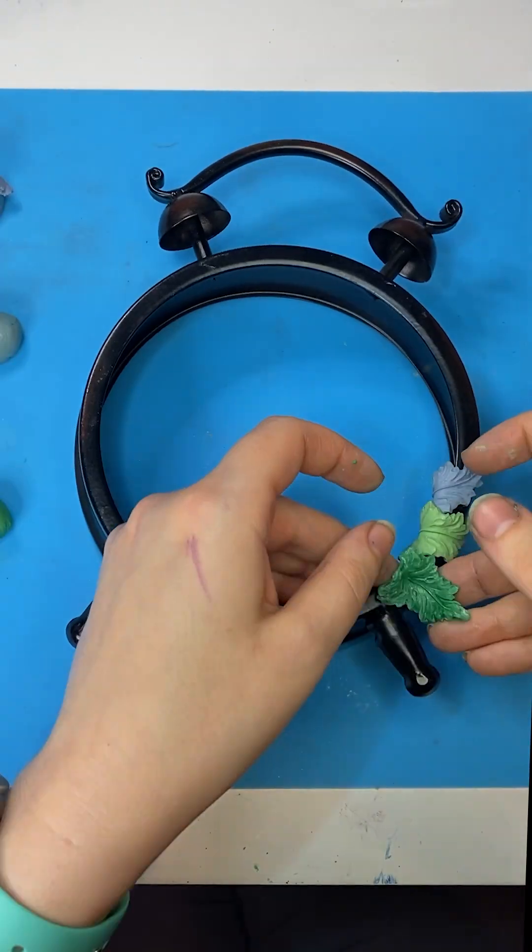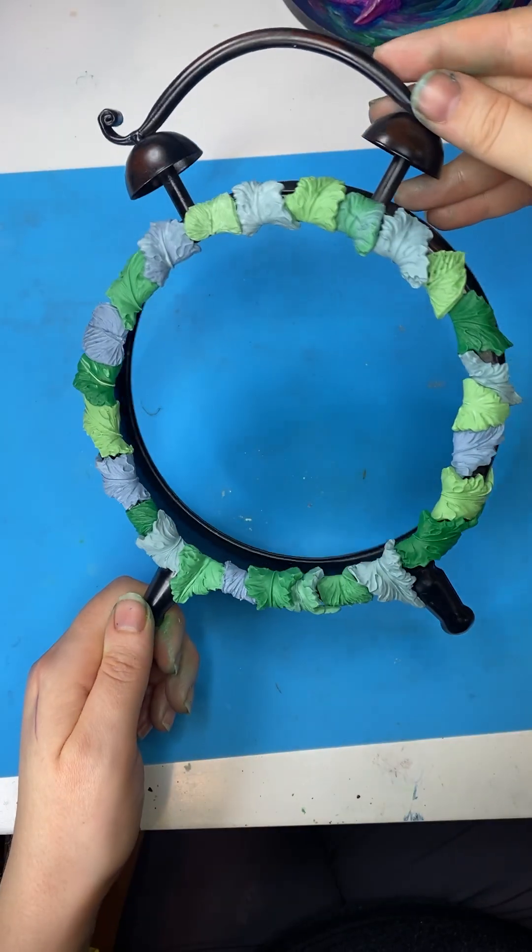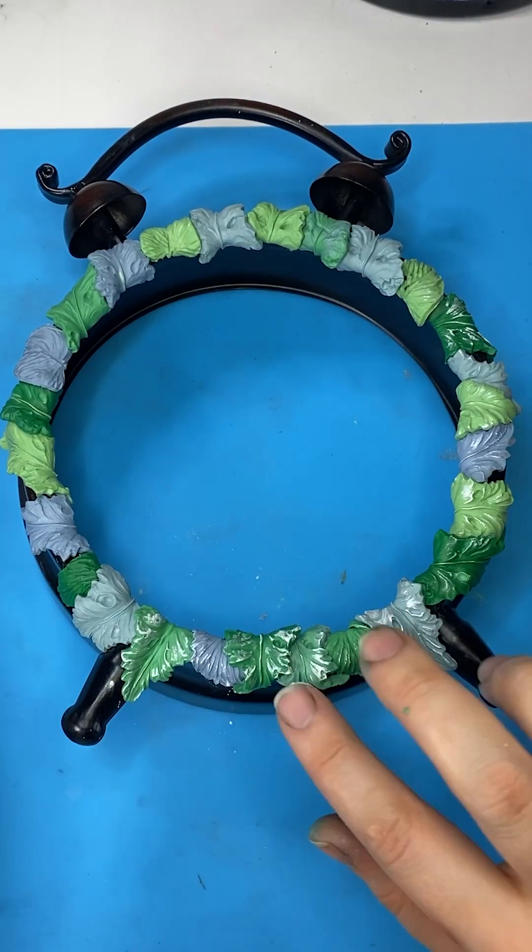My clock hole could use some love, so I'm just adding some leaves around the rim. Look how satisfying this is — yeah, that looks good. Now I just rub it down with some white powder and it gives it a nice shimmer.